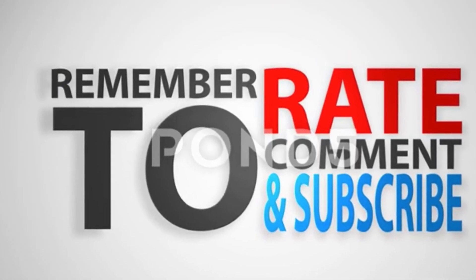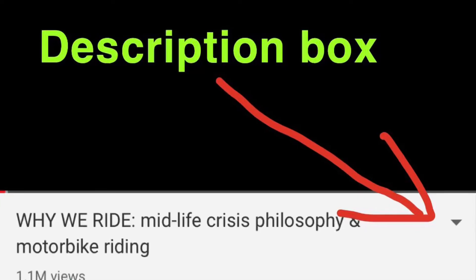Thank you guys for watching. We are going to continue working on the hydraulic pump in the next video. Don't forget to rate, comment, and subscribe if this video helped you out. All the videos in this series are linked in the description box below. Thank you guys for watching — we'll catch you on the next one.